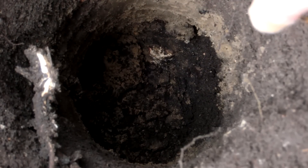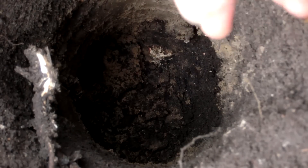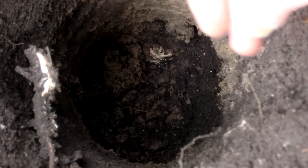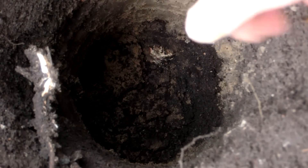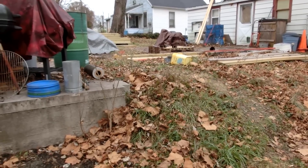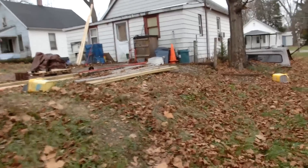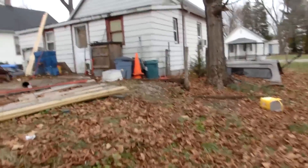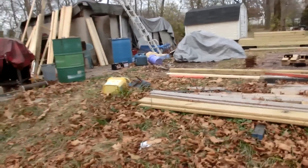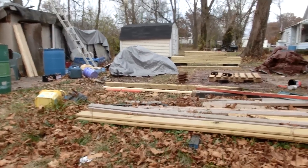I believe sometime in the 1900s this land was built up to be more level. Somebody must have gotten some clay and dirt and filled in this side of the hill. Maybe someday I should dig down and see if there's anything hidden underneath there. This house was built around 1912 or so, and this might have been filled in around then. So anything below that should be like a time capsule of pre-1912.